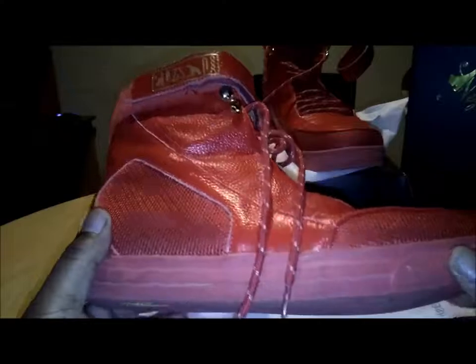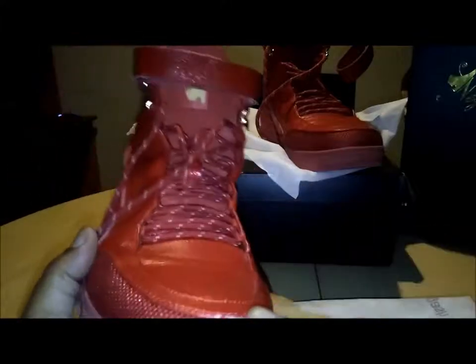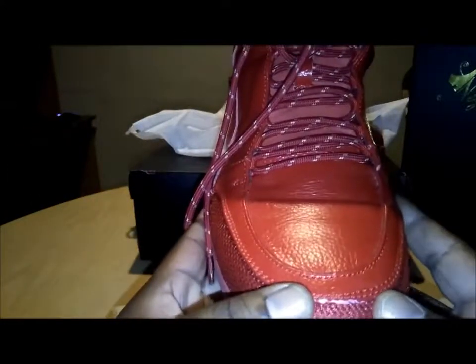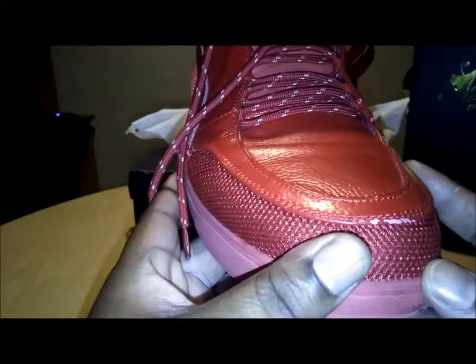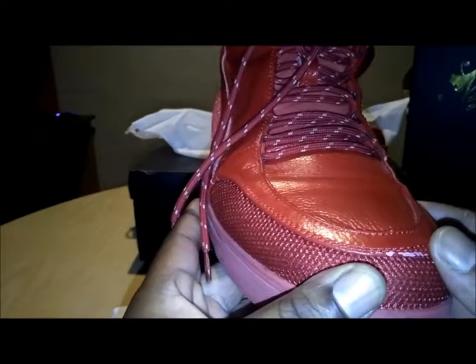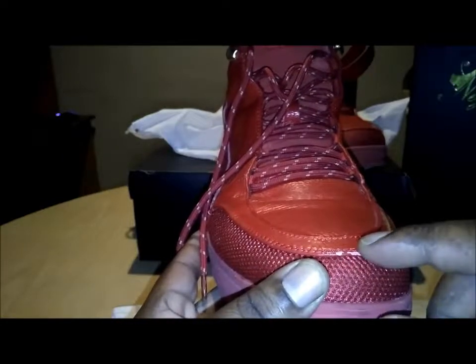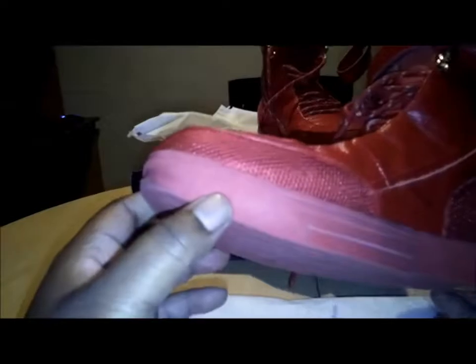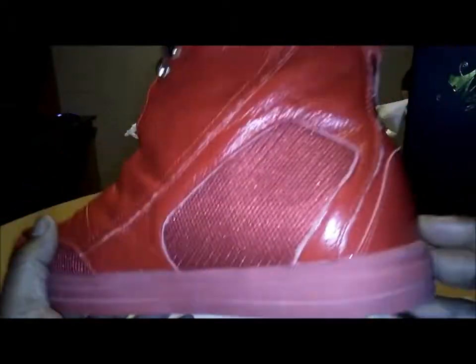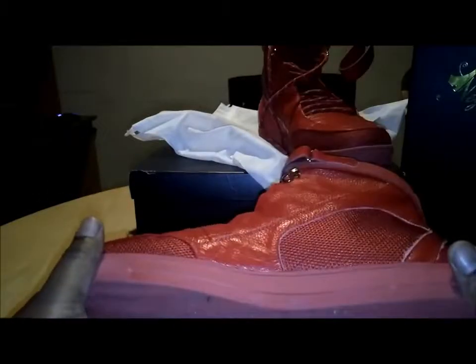I've worn them several times, and I still love the design — they attract a lot of attention. But as you can see right here, I did damage these. I wore them when I was looking for a vehicle, and there was a part of the lot with a lot of gravel. I kicked the rocks just walking and did damage right here — hurt my heart, hurt my soul. I was like, why didn't I wear one of my old raggedy boots? I do need to clean these up, but outside of that they've held up really well.